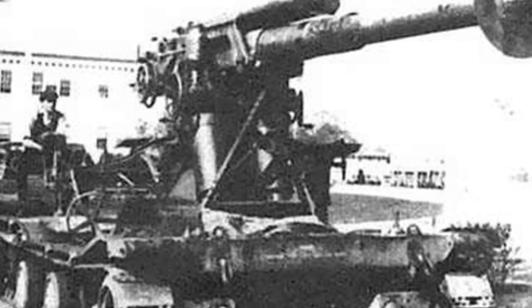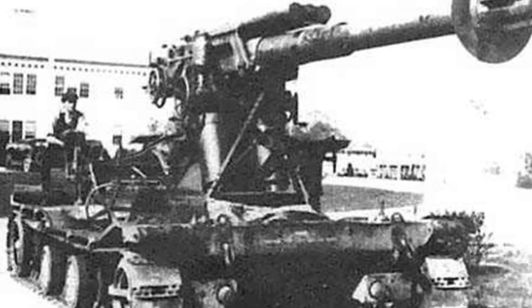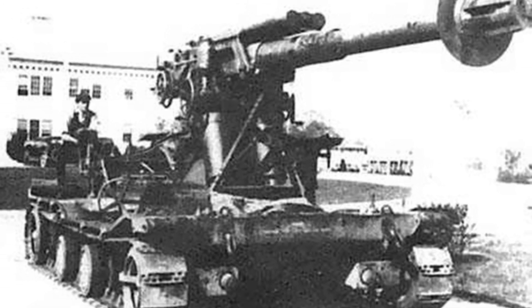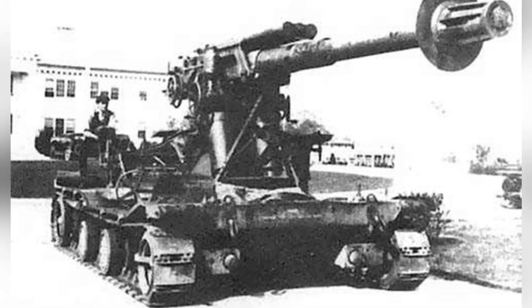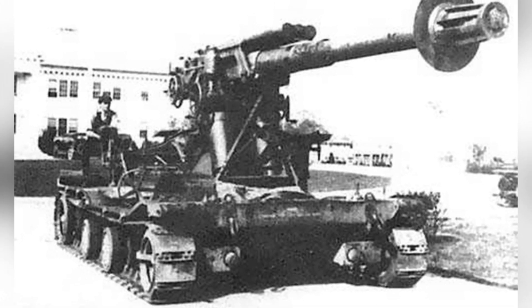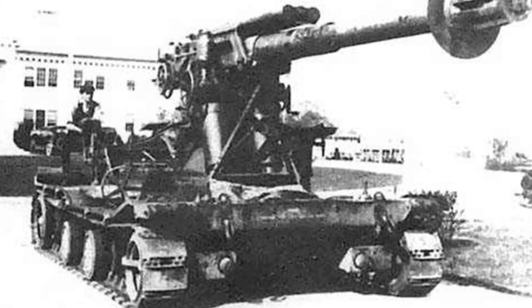In the later stage of World War I, the United States had a strong interest in tracked equipment. The designer Christie took this opportunity to rise to prominence and developed a variety of weapon systems for the U.S. military. However, due to technological limitations, these equipment were rarely given serious attention.